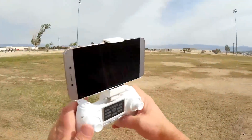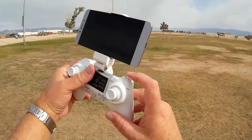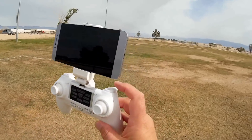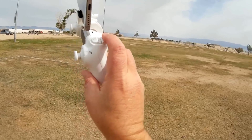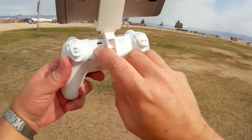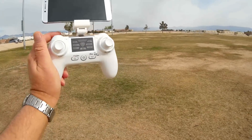The controller is pretty neat. You can swivel the camera up and down with this button. It has follow-me ability — I think it follows your phone's GPS. To activate it you press this button here. This button is for camera control: a quick press takes photos and a long press starts and stops video. The controller has its own built-in battery that you charge using a micro USB cable — no need for AA batteries.